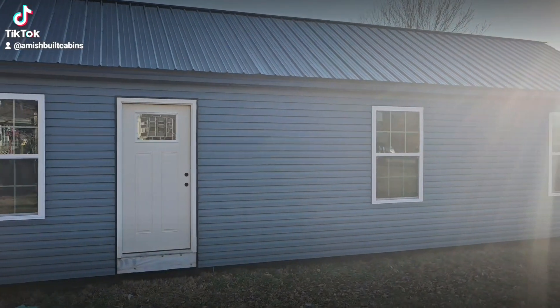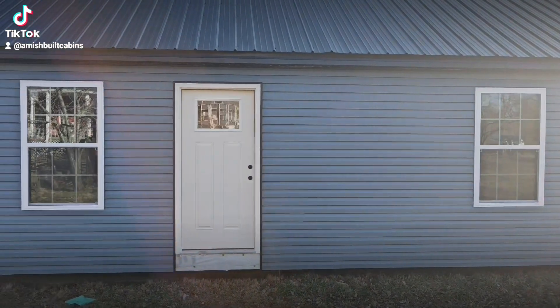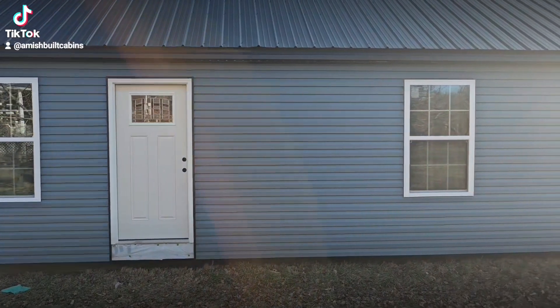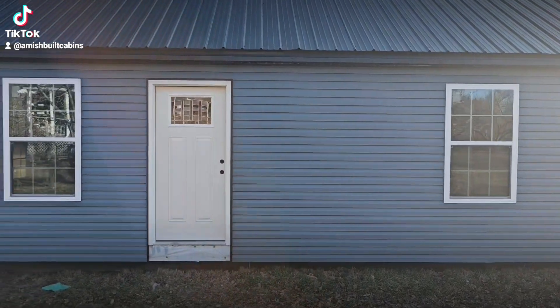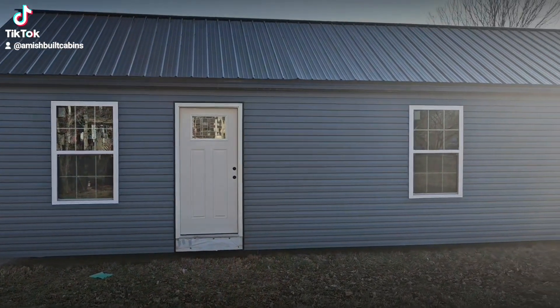I promised you all we had four new models coming to my lot, so I figured I'd make a quick video showing them off to you in the construction phase. Remember, these are being built right now so these are not complete yet, but I figured it'd be cool to show you all the before and the after.